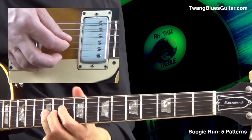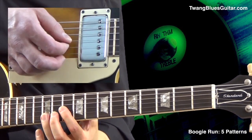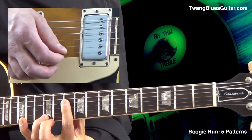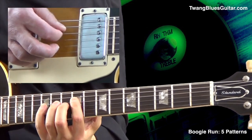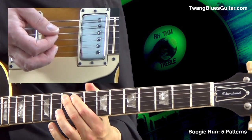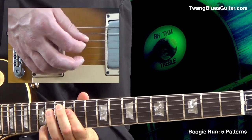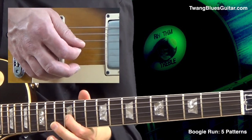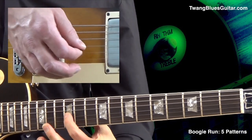Still pedal number two, and low again. Pedal number three, and an octave higher, starting with this G.